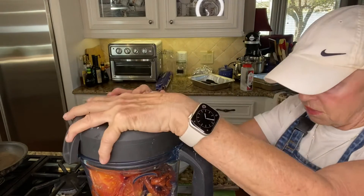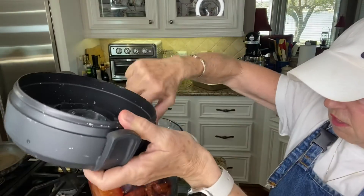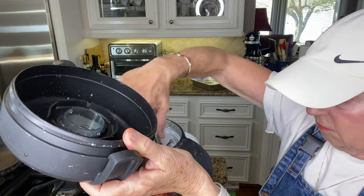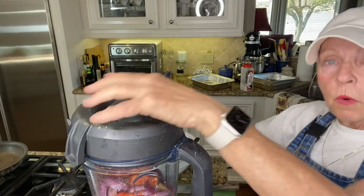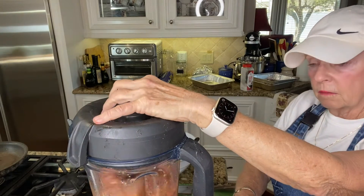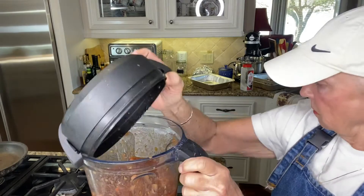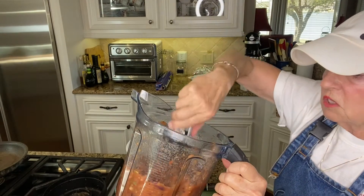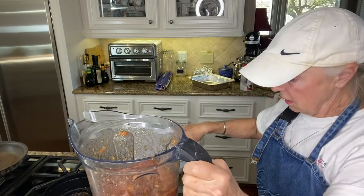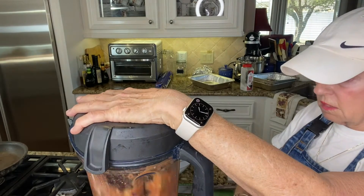We've already got those three jalapeños so you gotta be careful. Pour the lime juice right on top. I'm not going to just run the blender — I'm going to pop it and mix this up carefully. You never want to stick your hand down in one of these things. Oh my gosh — we were outside and we just got — this is unbelievable. This is not only smoky but it is fresh. Let me do it a little bit more to get some of that garlic.